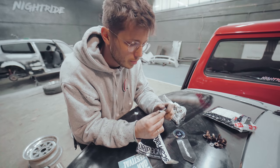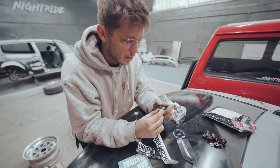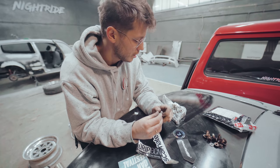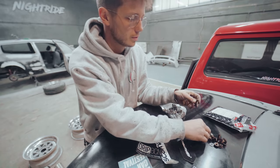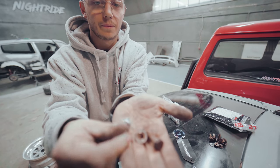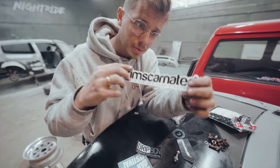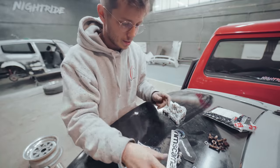We are going to install them after we polish the lips, of course, and this is going to make them look even more fresh and clean. Thank you guys for helping us out again, and let's get to work.